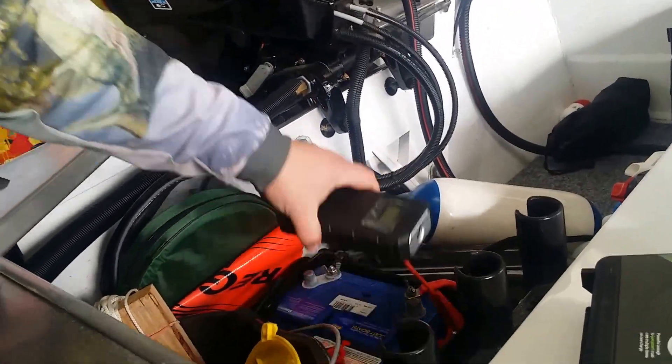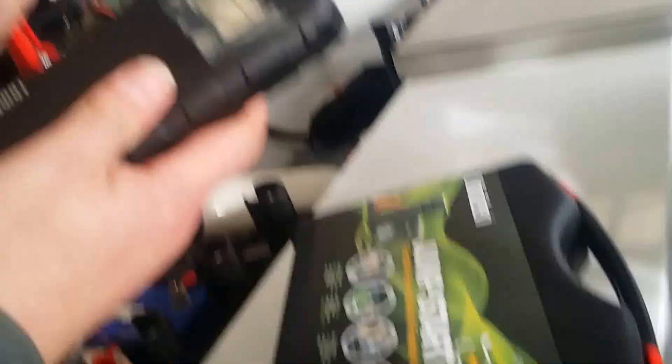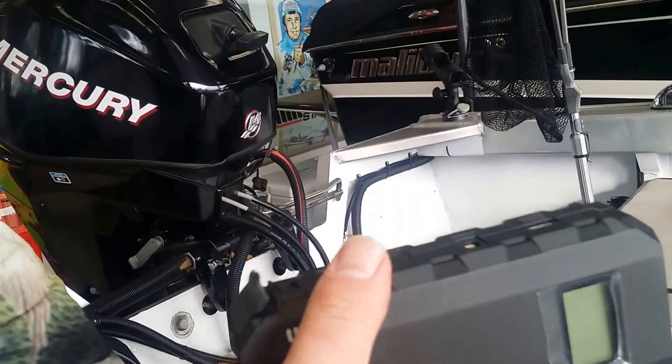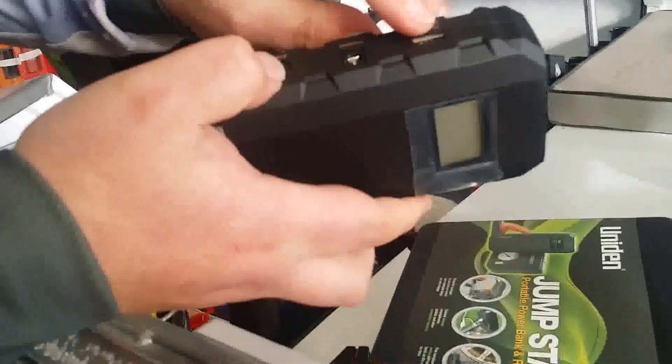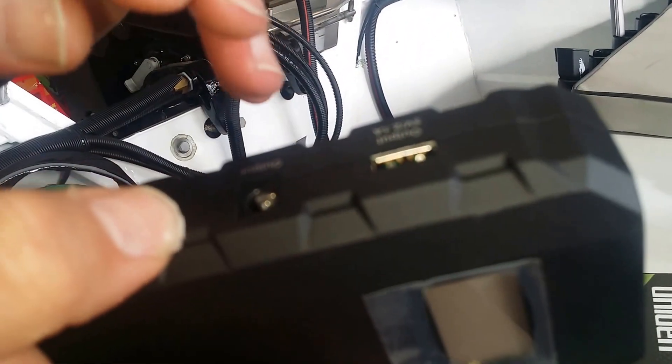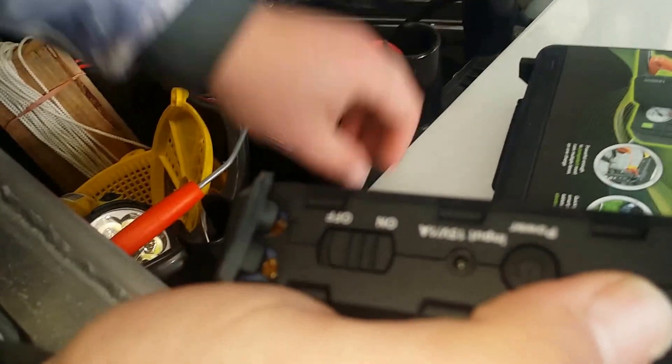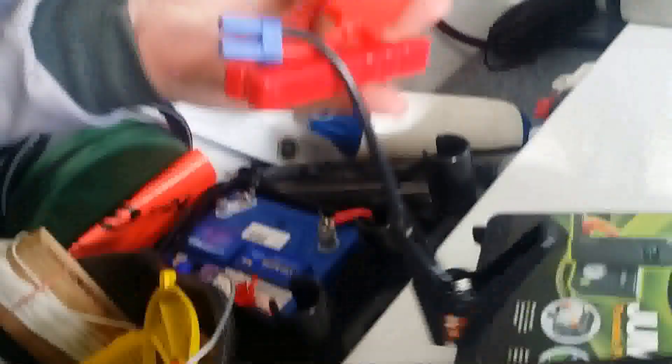So we ran inside and we grabbed our trusty Uniden jump starter kit. This is it here. It's a small modular little device which has a USB output and a 12 volt output, as well as these two larger terminals that we use for our jump starter.